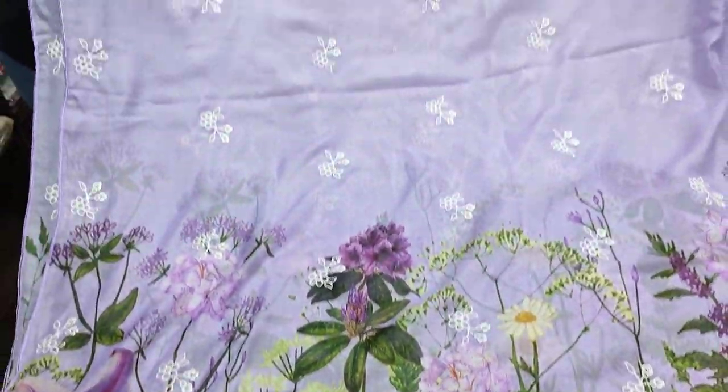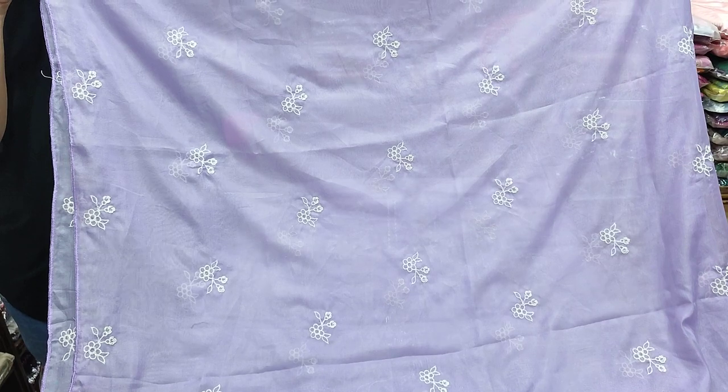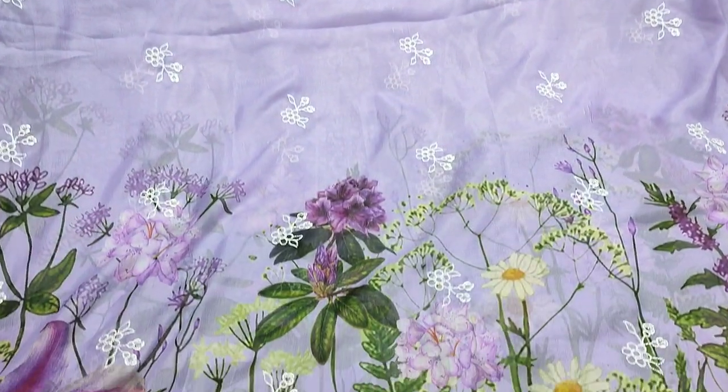We have this in slim size. The dress is available in the same color as well as a different color.